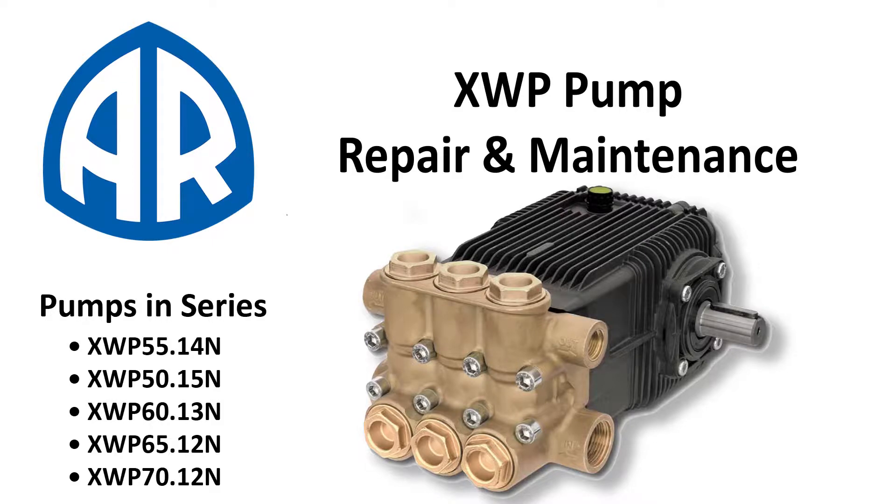This video will cover how to replace the inlet and discharge valves along with the pistons, seals, and guides on any XWP pump.